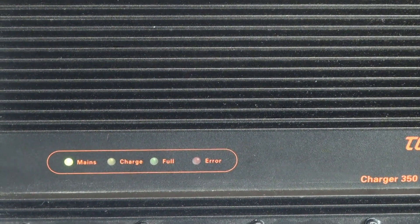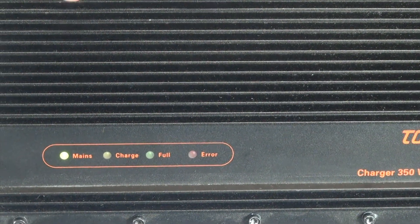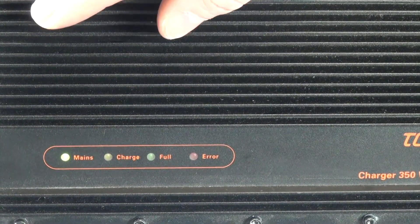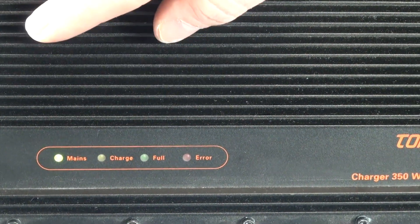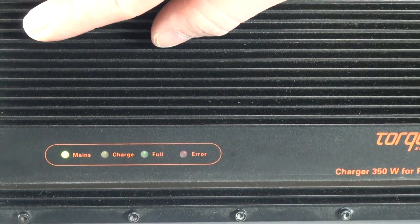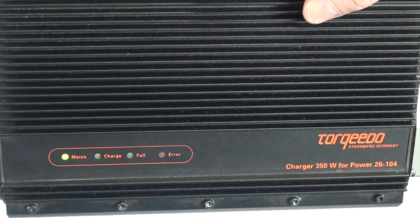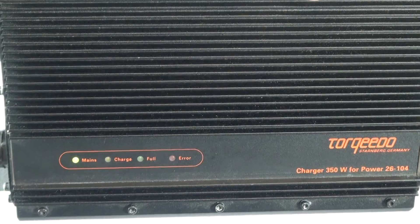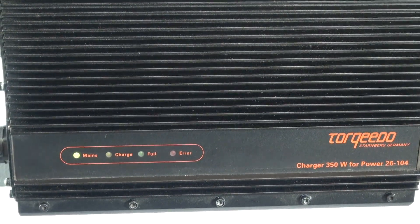Now if your charger doesn't have the mains light on, I would check your adapter to make sure you don't have a connection issue there, and also check your outlet to make sure it's good. If you are continuing to have an issue with the charger, please contact the Torquedo service center or ourselves directly and we'll be more than happy to help you out.